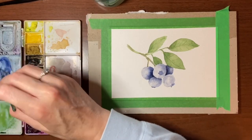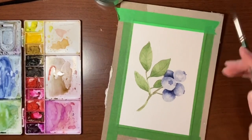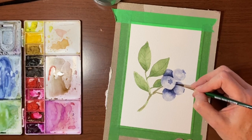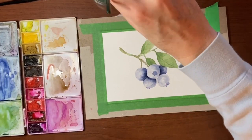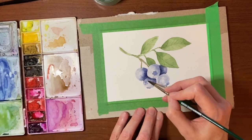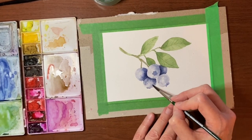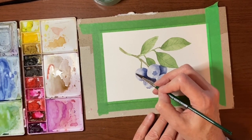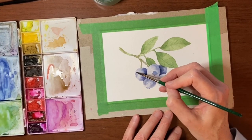I'm going to get a less pigmented blue on my brush and just add a bit more shading here. Then taking more pigment off, I'm just going to start tapping in some darker areas — I'm tapping them because I want that mottled look. I don't want it really soft and blended. I want that kind of dusty, patchy blueberry look.